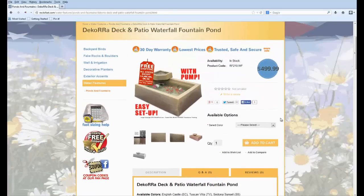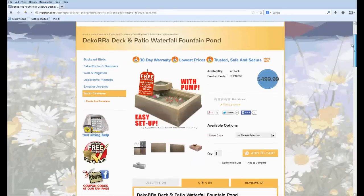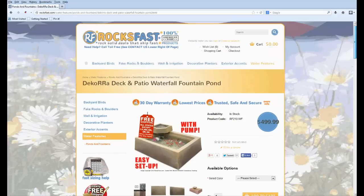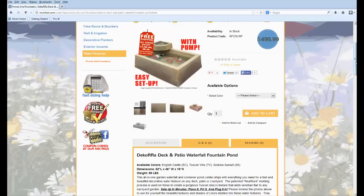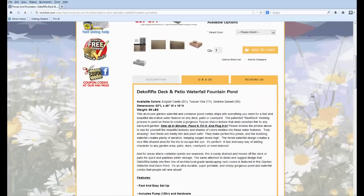The dimensions are 62 inches long, 46 inches wide, and 16 inches high, so this is quite large. This isn't some little rinky-dink pond — a lot of water features you see in catalogs and online use close-up photos, and when it arrives it fits in a shoe box. But this is nice and large, and as I said, it's large enough for koi or goldfish.